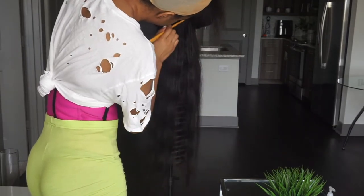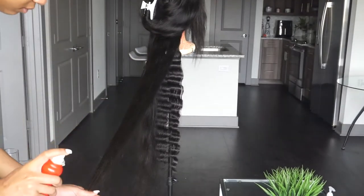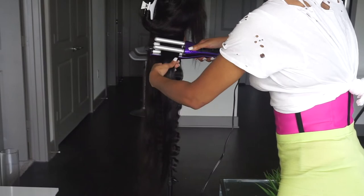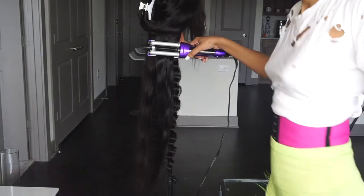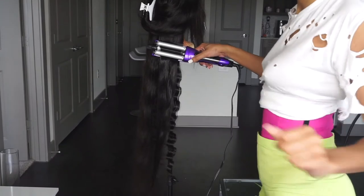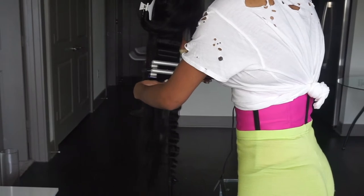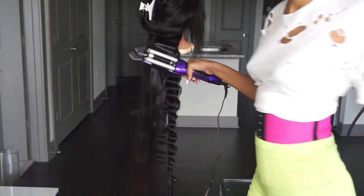I start off by doing it on a wig head, and then once I get to the front of my face I like to put my wig on and then shape the crimps according to my face. I don't like to do the top of my head while it's on a wig head because I like the crimps to shape my face well. So I'm only going to do the bottom portion on the wig head and then put the wig on my head and do the top portion for you guys while the wig is on my head.